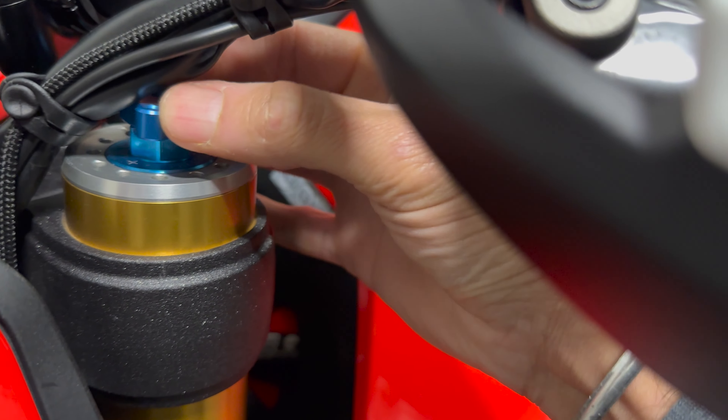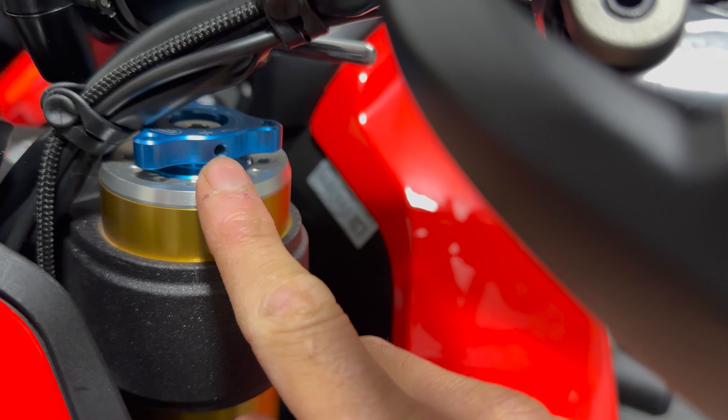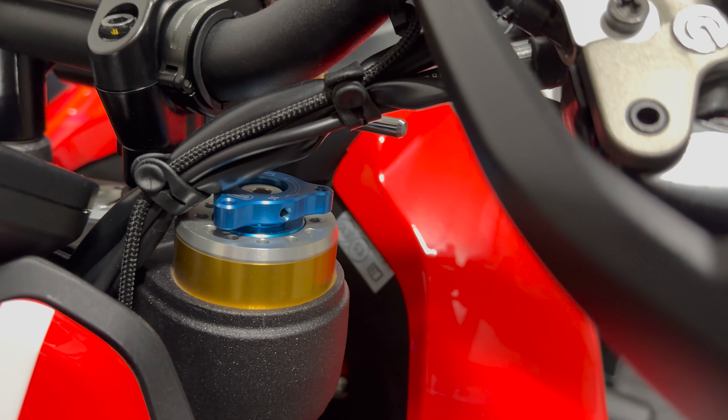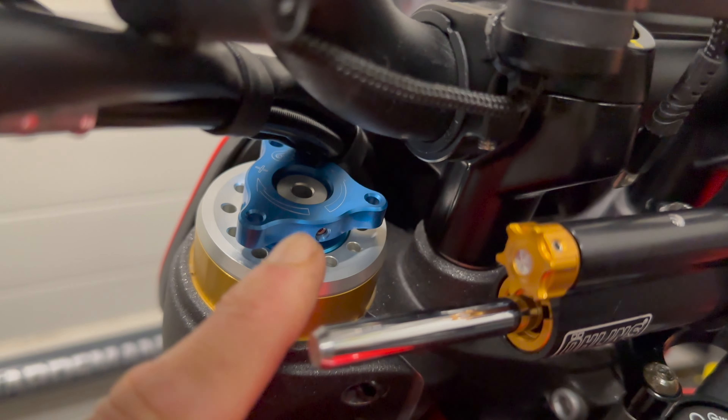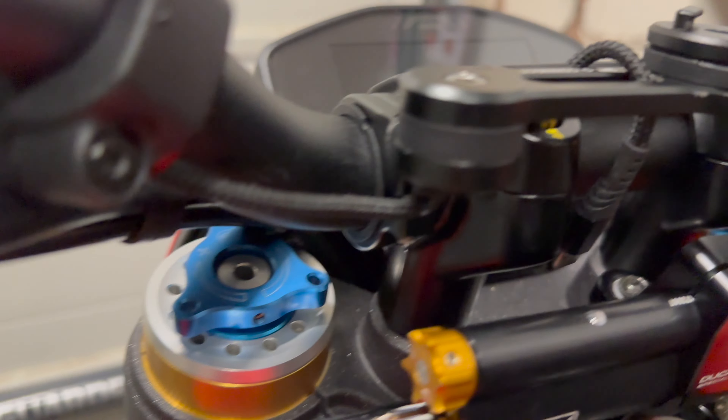It just sits on top - get it on there. Then you add the little grub screws - there's three all around. Tighten it and then we'll see if we can twist it. There you go, they're on. Three little grub screws either side. The blue looks all right actually, you can't really tell - it looks quite good.